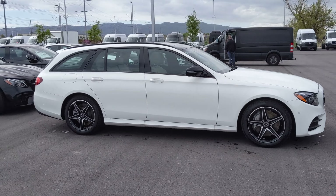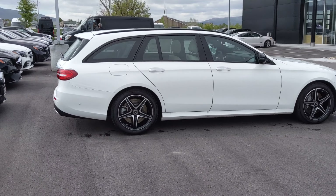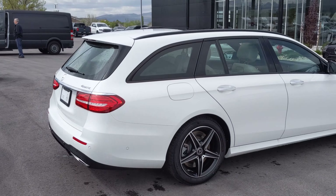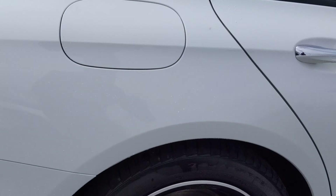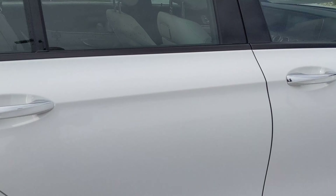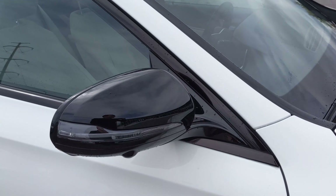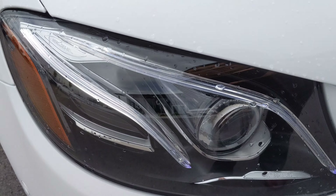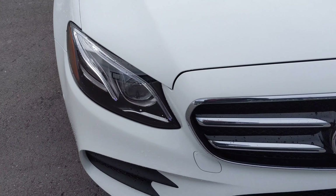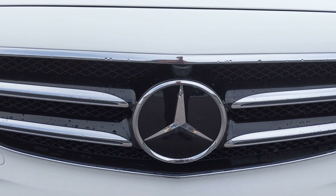I'll attach the build sheet and get that over to you in the same email. So this is a Polar White wagon with the night package and the AMG package as well — the AMG Line, which is a cosmetic package. You'll get your AMG wheels. It's pretty loaded up so we have cameras underneath the mirrors there for your surround vision cameras. Down low you'll have your multi-beam LED lights which turn with you, and we'll have the Distronic up front.